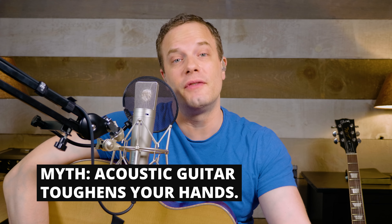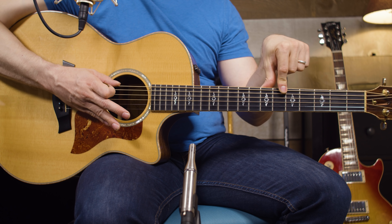The main reason people say start with acoustic guitar is because it toughens your hands up — and actually, that's not true at all. Acoustic guitar does not toughen your hands up. Acoustic guitar just comes with heavier string gauges. This guitar comes with 12-gauge strings. Most electric guitars come with 9 or 10-gauge strings, so they're easier to play. If I stuck 12-gauge strings on my electric guitar, it would be just as tough to play as an acoustic.